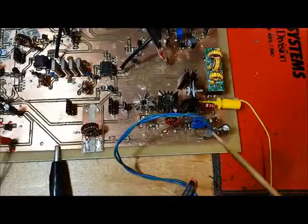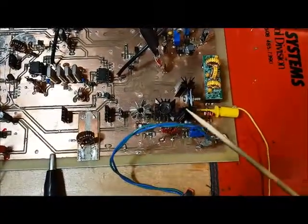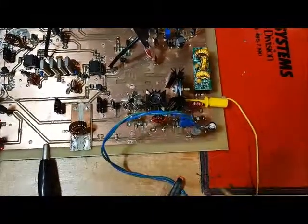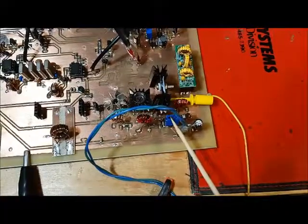The first step in configuring the power amplifier is to set the gate threshold voltage at the IRF 510, and the way that's done is by adjusting this bias pot here.